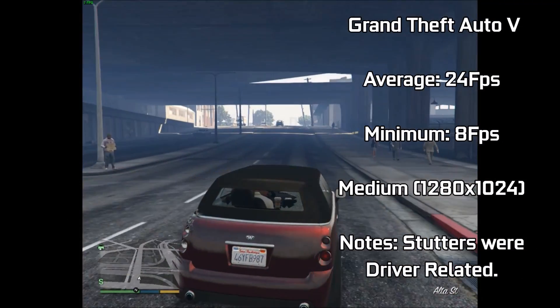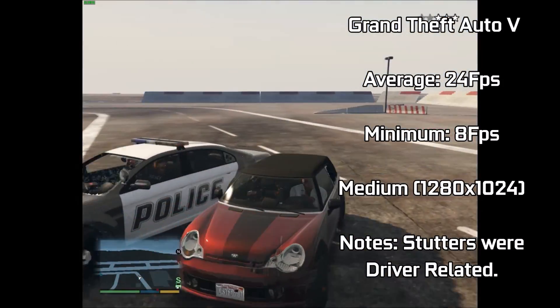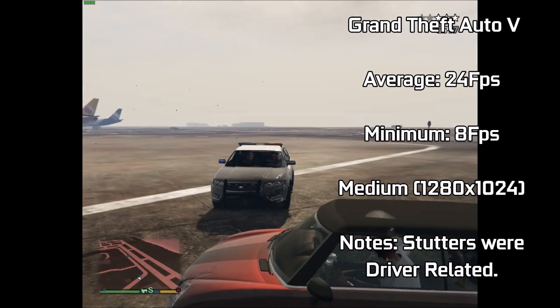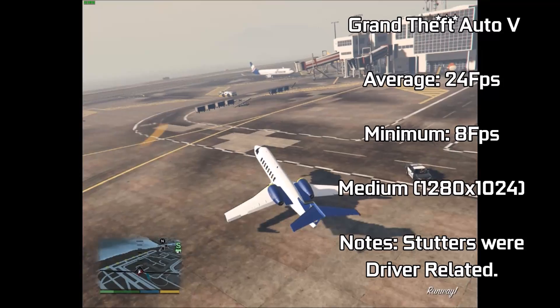Increasing the resolution to 1280x1024 made the game look much more appealing due to the enhanced resolution, and the performance hit was virtually non-existent. This, of course, is a result of the poor driver support and thus the under-optimised graphics card in this game. Driving around less densely populated areas such as the airport gave a much more playable FPS.